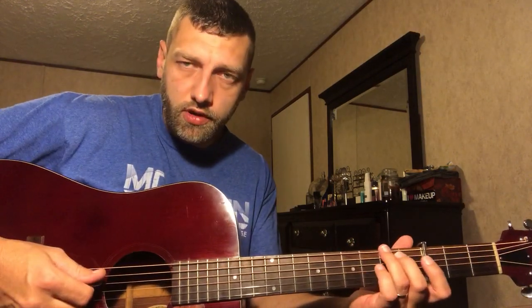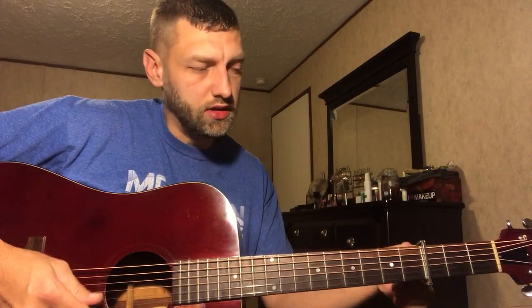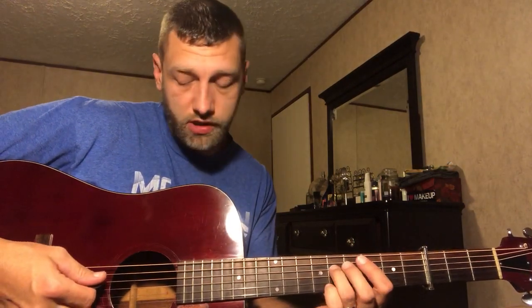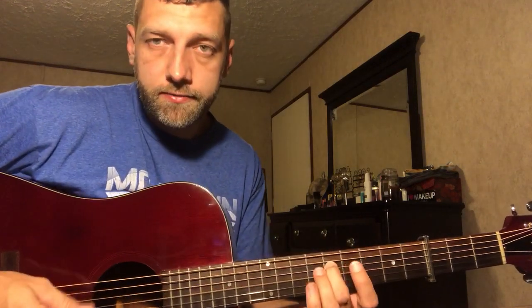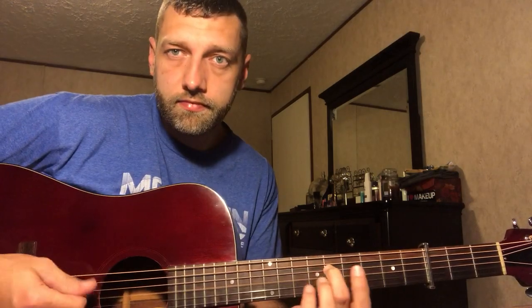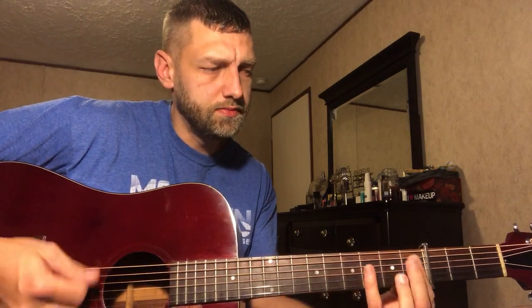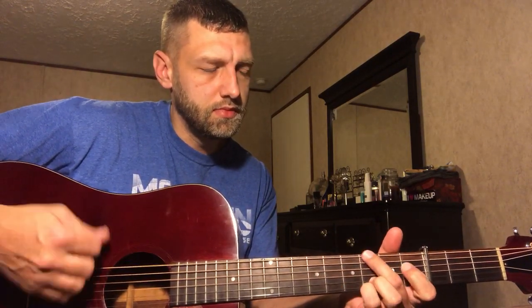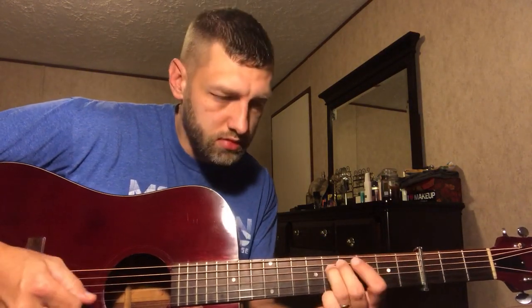It sounds like when you do the intro, the first few notes of it, it sounds like a G-type run. You are rotating off the G notes — the fretted one and the open. But the rhythm section is going to C. While the guitar player is doing this, that note there signals the band to go to C, because a G is in the C scale — it works.